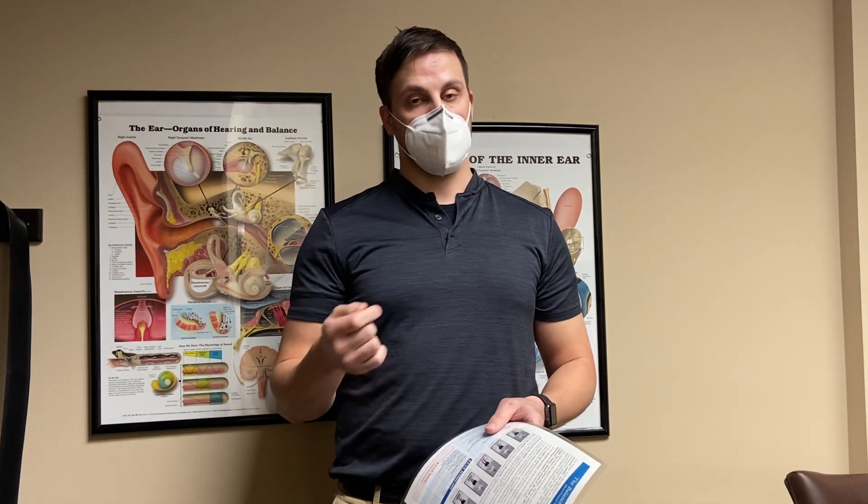For this test, you're going to be barefoot and we're going to put you through three different conditions on a solid surface and a soft surface. We'll start with feet together, then we'll go into a tandem stance — one foot in front of the other — and then we'll go to single limb stance. These are all performed with your eyes closed.